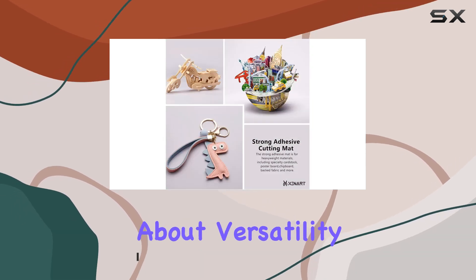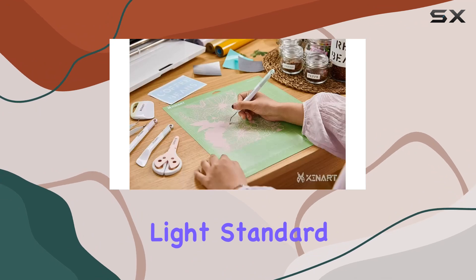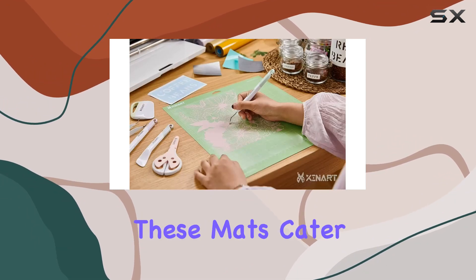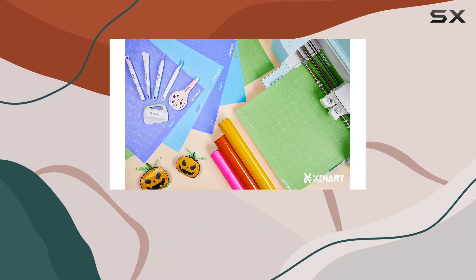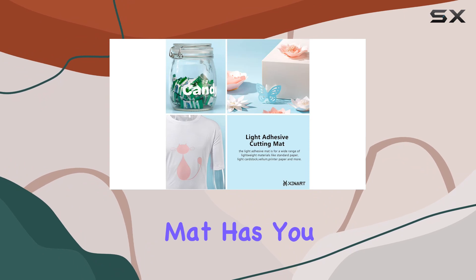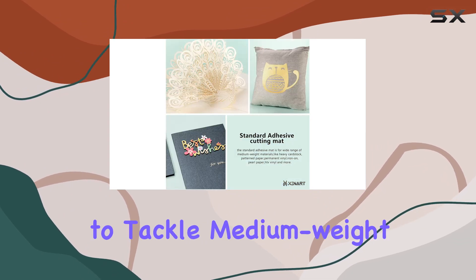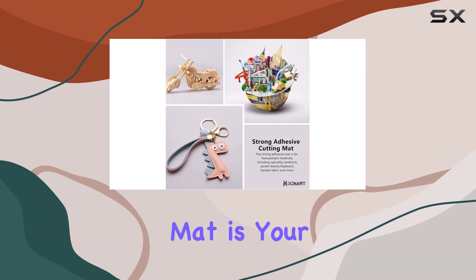First off, let's talk about versatility. With three different adhesive strengths — light, standard, and strong grip — these mats cater to a wide range of materials and projects. Need to work with lightweight materials like scrapbook paper or printer paper? The light grip mat has you covered. Want to tackle medium weight materials such as cardstock or vinyl? The standard grip mat is your go-to.